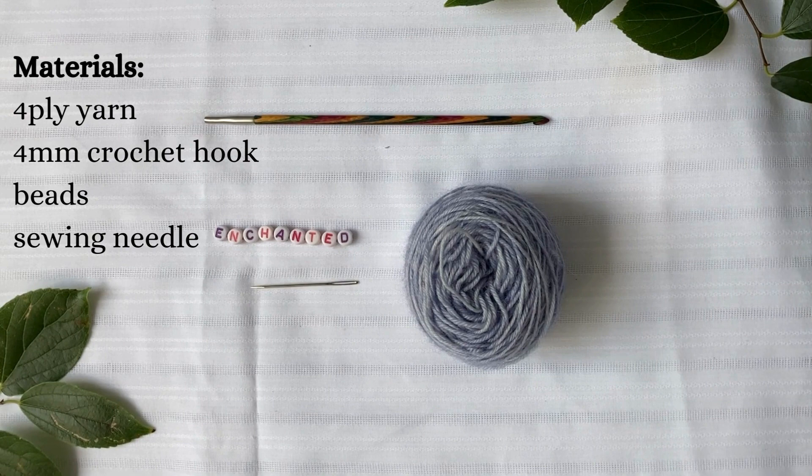This video is an in-depth tutorial on how to create and crochet these friendship bracelets. So let's get started. For this tutorial you will need a crochet hook, some four ply yarn, beads and a sewing needle.